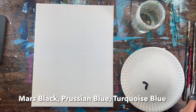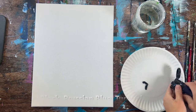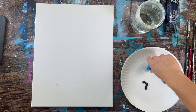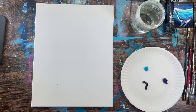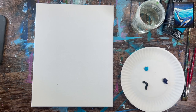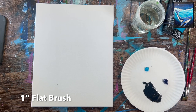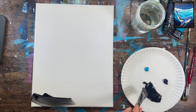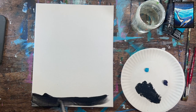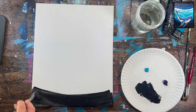We have an underwater scene where the water line curves downward, and it's a really pretty blend of black, Prussian blue, and turquoise. Load those three colors onto your palette. The one inch flat brush should have a little water on it, but not too watery — not like a watercolor consistency. A little water is fine but we'll work with it.